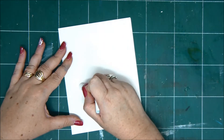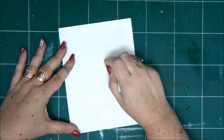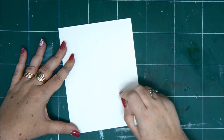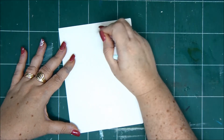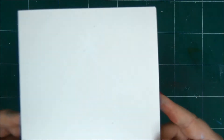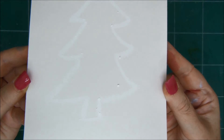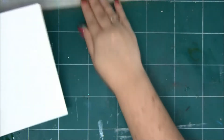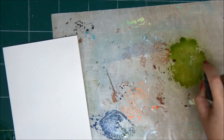What you need is a crayon or an oil pastel - a white one - and you simply draw an image on your card. It's a little hard to see; I'm drawing a tree with a star on top. Now we're going to do a resist technique with some color sprays.